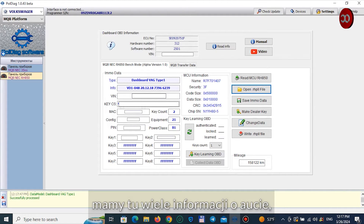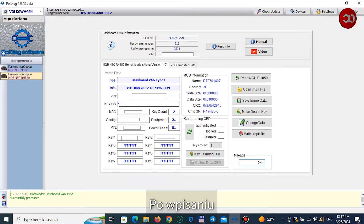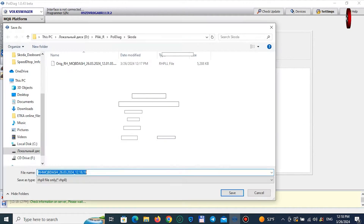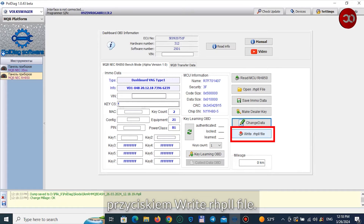We have a lot of information about the car, including the number of keys added. As part of the training, we will replace the mileage with the value 0 km. After entering, press change data.